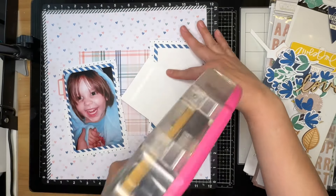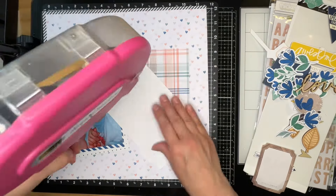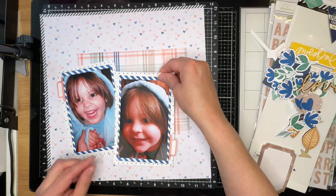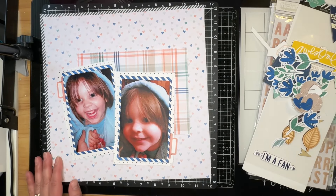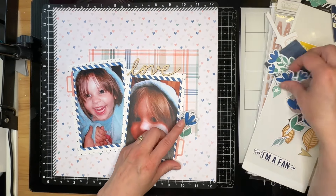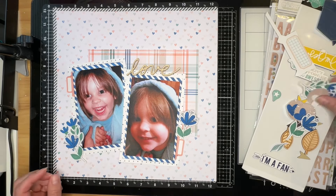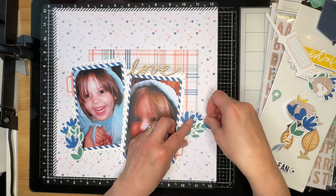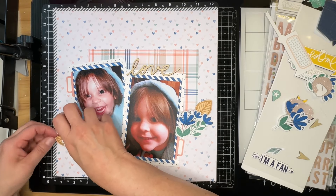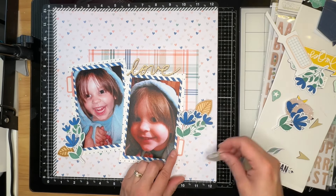I'm going to end up covering the tab on the right picture because I'm going to put an embellishment cluster there, and I kind of like how that turned out. I know I want to use the wood veneer word, so I'm going to set that up there. I'm trying to do some layering with bits and pieces — I'm not wanting to create huge embellishment clusters, but I do want a couple, and I think the way I get them on here works fairly well.